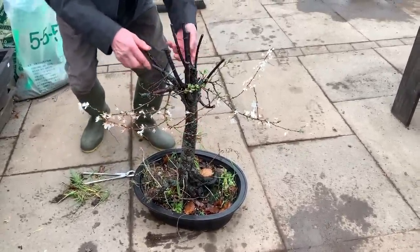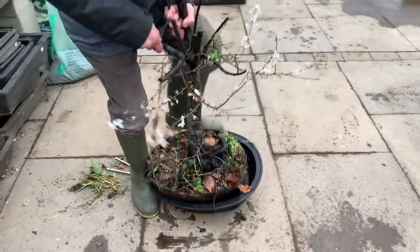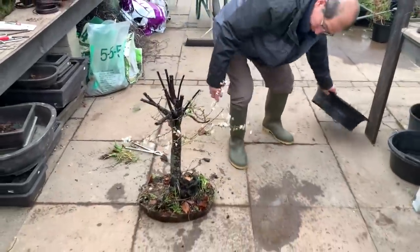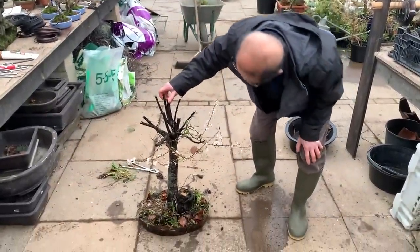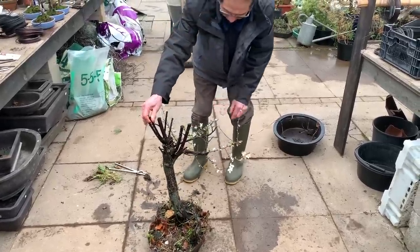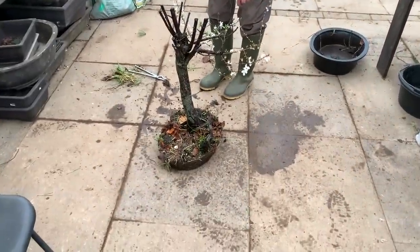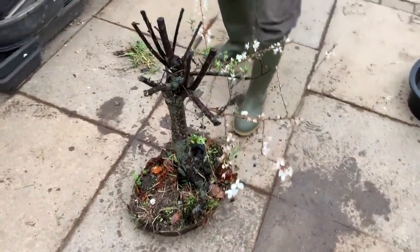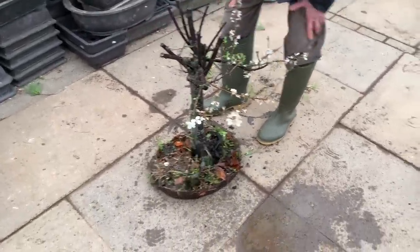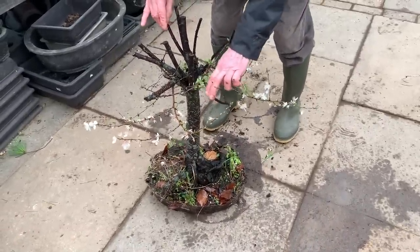I dare say I'll probably be able to get several trees out of it. Let's have a look. Now this tree has the makings of a nice literati, but it is too thick and too spindly for my liking. Let's see what I can do — I'm going to do something a bit drastic, because the trunk is so thick I'm inclined to split it down the middle.